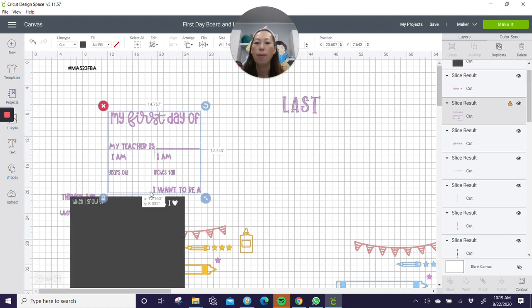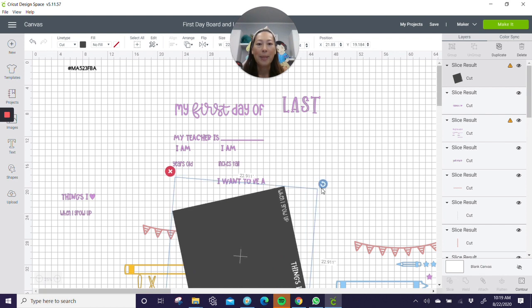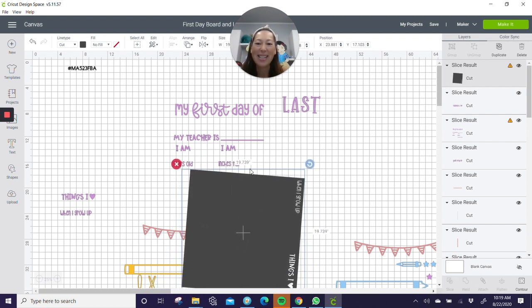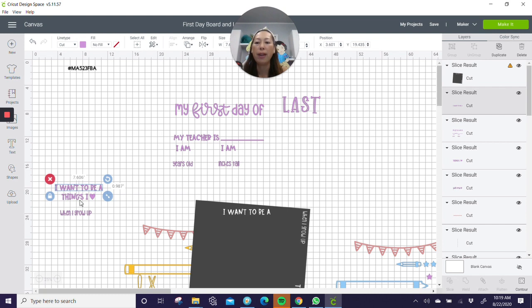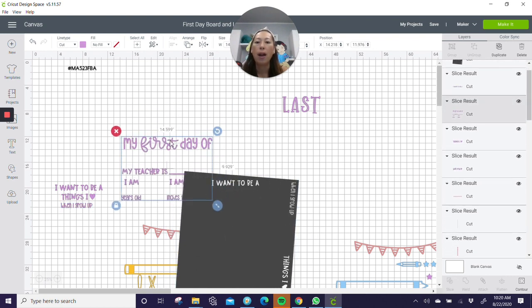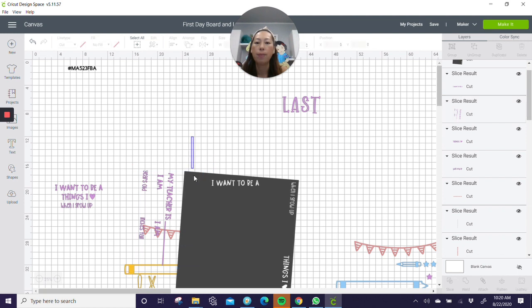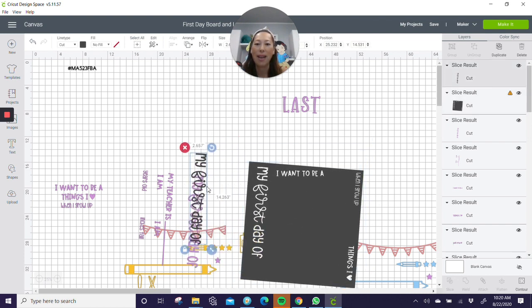Let's slice out 'things I love' and 'I want to be.' I'll bring in a square, turn it around — it doesn't need to be straight, who cares. Let's grab these two things and slice. Get rid of the slice results, we don't need that. I'm moving it over here and lining it up because I know I'm going to need to duplicate it for my last board. I can turn this and get my 'first day.' I'm in a lot of traffic right now but I grabbed my square and enough of my purple text, so I'll slice it out.